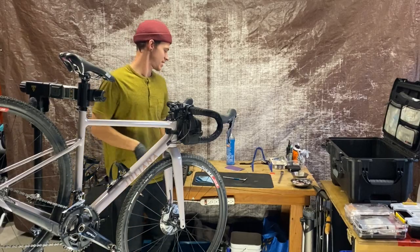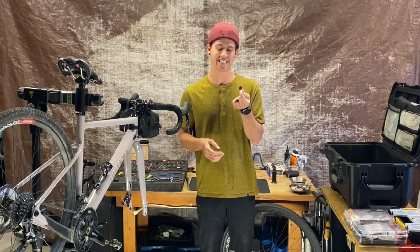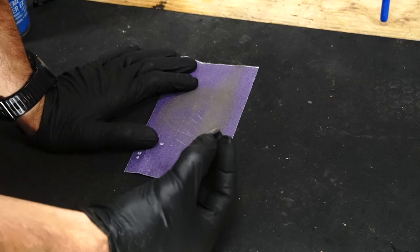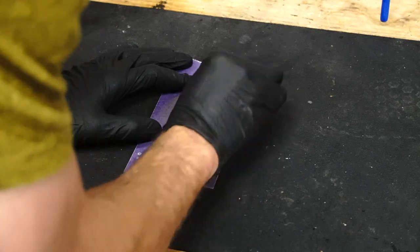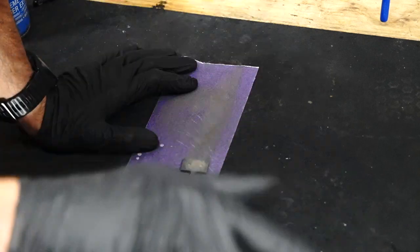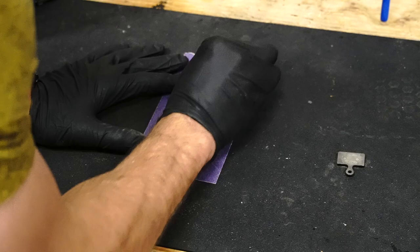Next up, we're going to make our best attempt at cleaning these brake pads. An important step to remember when sanding brake pads is that you want to keep the brake pad as square and parallel to the sandpaper as possible, so you create a nice square surface on the bottom of the resin.